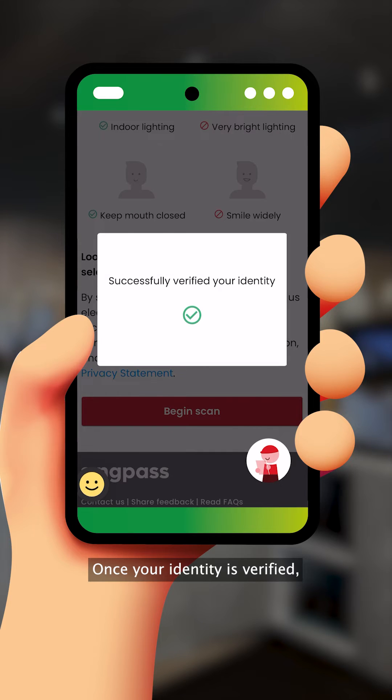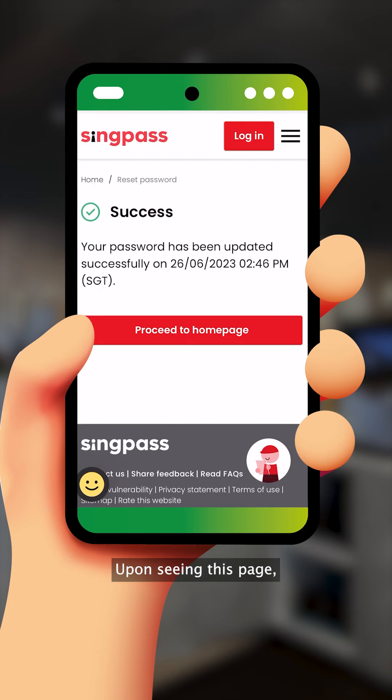Once your identity is verified, enter your new password. Upon seeing this page, your new password is ready for use.